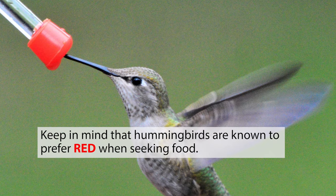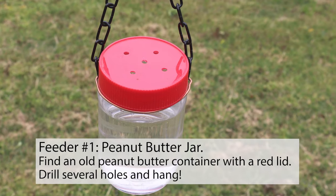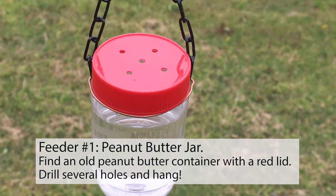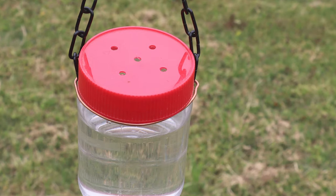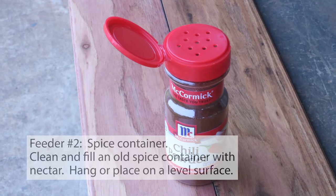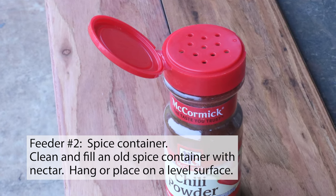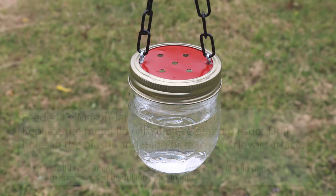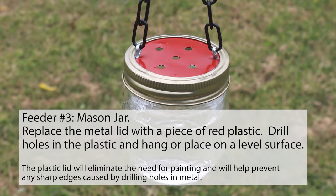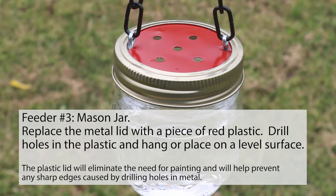Keep in mind that hummingbirds are known to prefer red when seeking food. Feeder number one — peanut butter jar: find an old peanut butter jar with a red lid, drill several holes, and hang. Feeder number two — spice container: clean and fill an old spice container with nectar, then hang or place on a level surface. Feeder number three — mason jar: replace the metal lid with a piece of red plastic, drill holes in the plastic, and hang or place on a level surface.